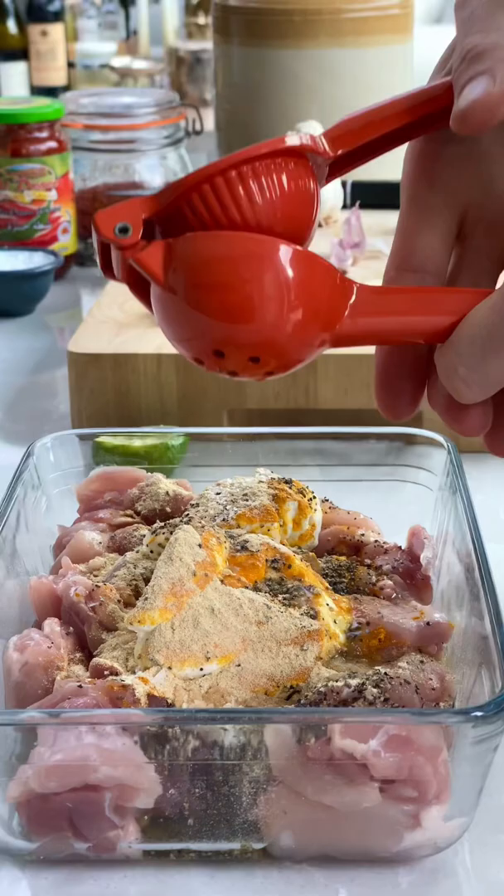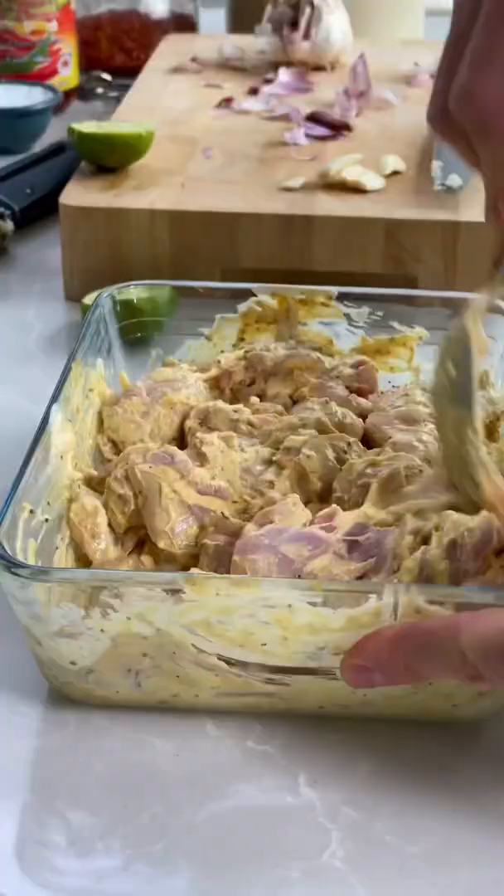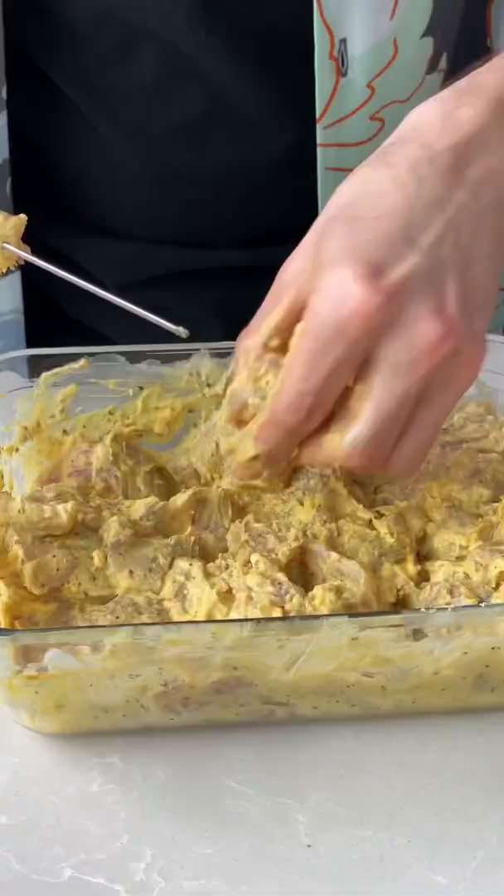Season it well with salt, add the juice of lemon and six — that's right, six cloves of garlic. Mix it all together and pop it in the fridge for 30 minutes or overnight.